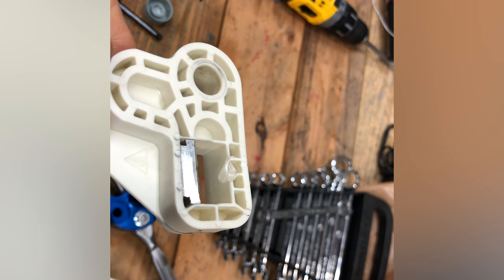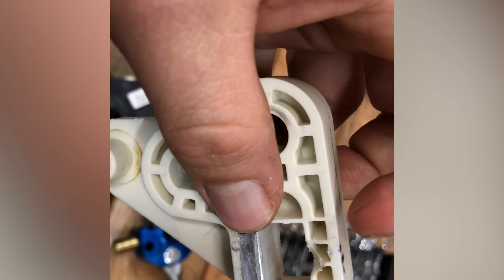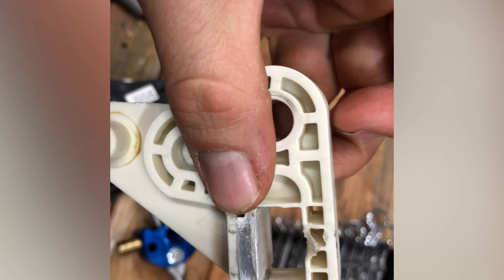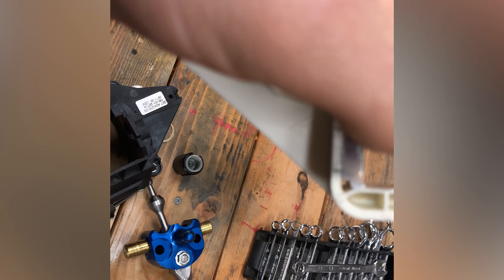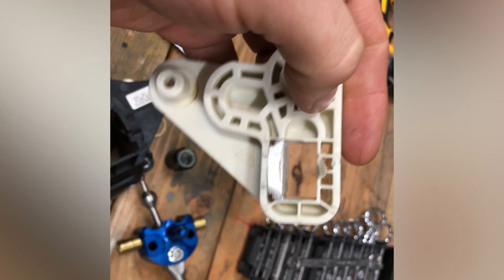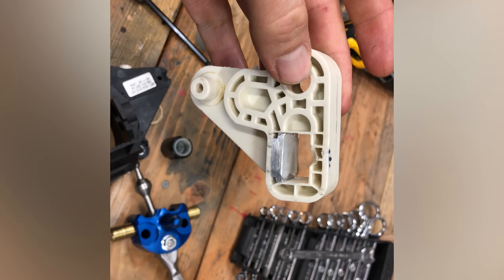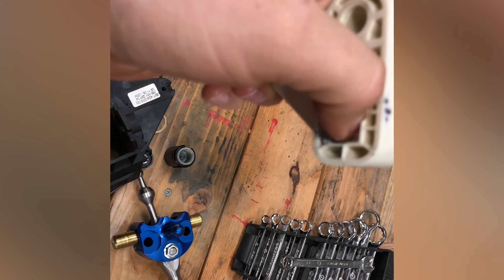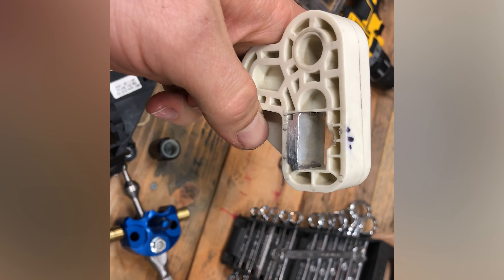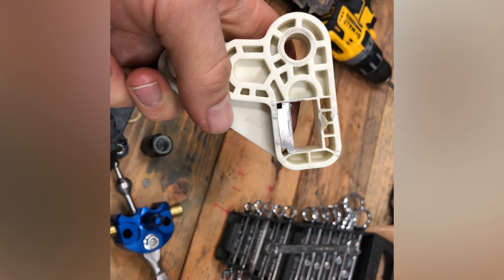I'm going to pull this piece out and add some clearance right here for that arm to see if I can get rid of that stiff spot. You can see when you do it, it shoves this piece over against the sidewall. On this piece you can see where it was interfering — I've added just a little rounded spot in there with a round file, and that should give it enough room for that arm to not bind up.